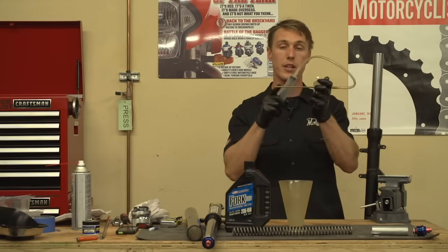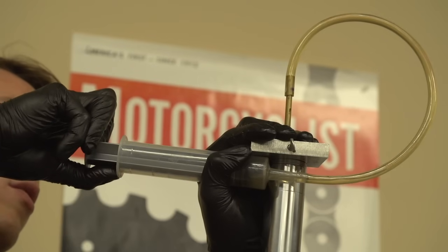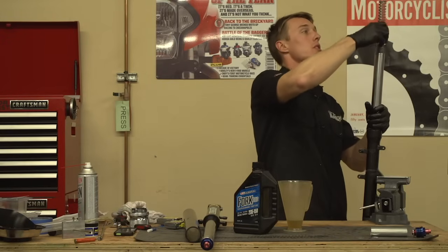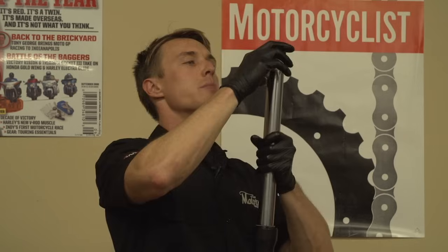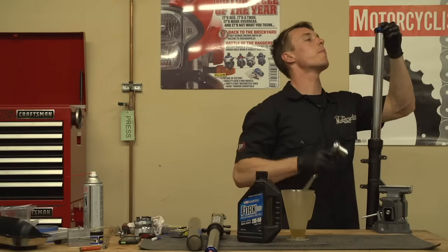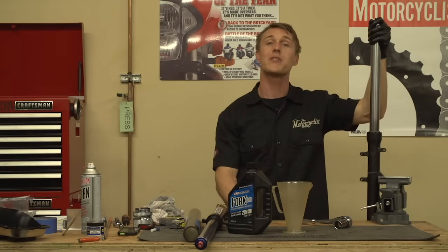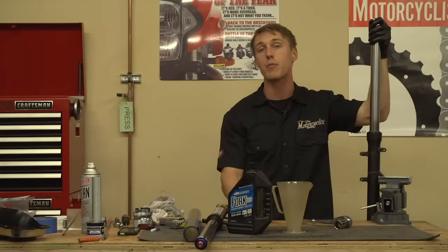With the oil in the fork, you can now install your gold valve emulator if you haven't done so already, then slide in the fork spring slowly to make sure you don't get splashed, then a washer, then your spacer, remaining washers, and finally your fork cap. The fork leg is back together and you are halfway done. Hopefully this video helped you save a little bit of money and taught you a few things about your suspension. Good luck with the next fork leg and check back next time for more tips from the MC Garage.